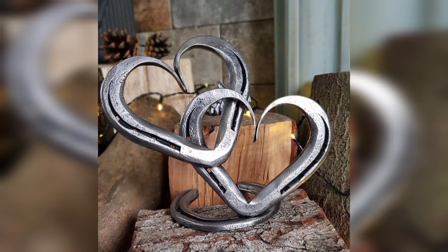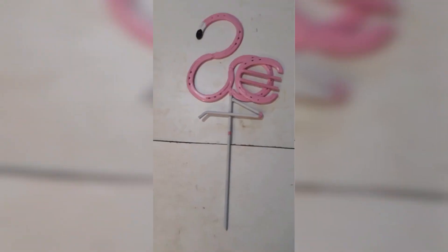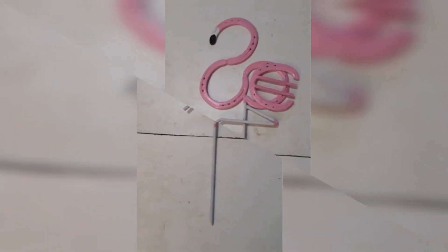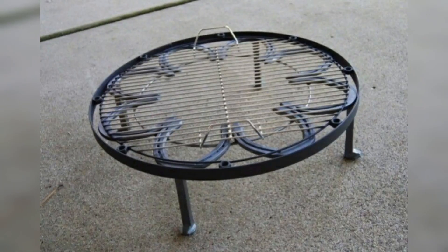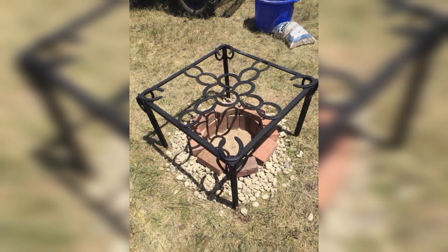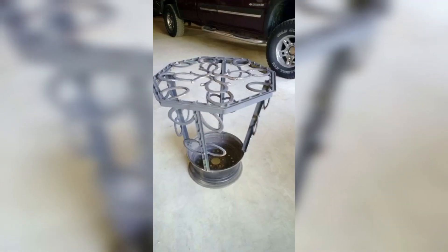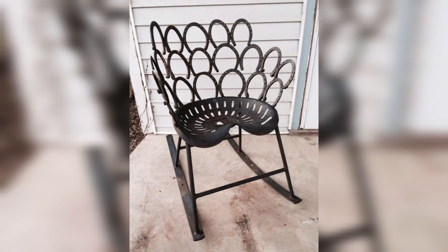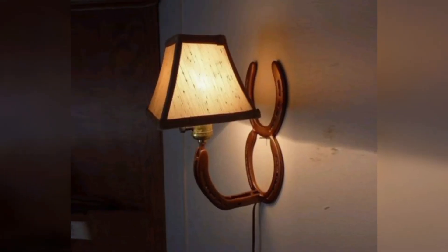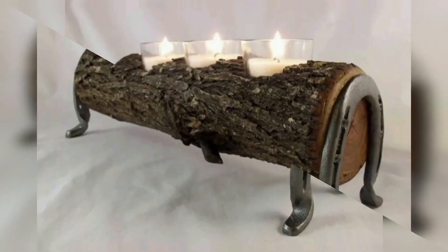Metal horseshoes have been a staple in the world of equestrian culture. Not only do they provide several benefits and protection for horses, but they also have a rich cultural history and aesthetic appeal that make them ideal for crafting home decor projects. In this video we will explore some creative ideas for upcycling metal horseshoes into unique works of art and functional home decor.